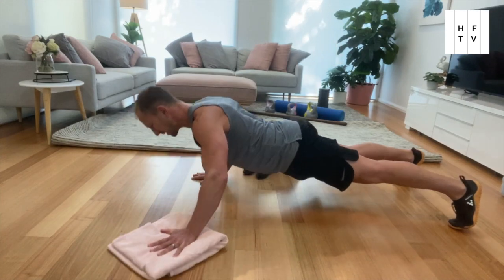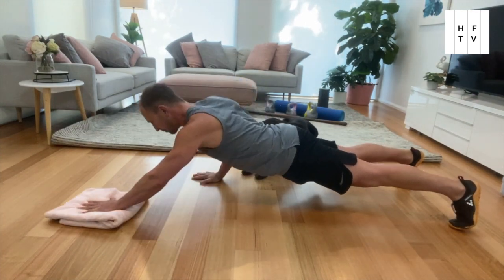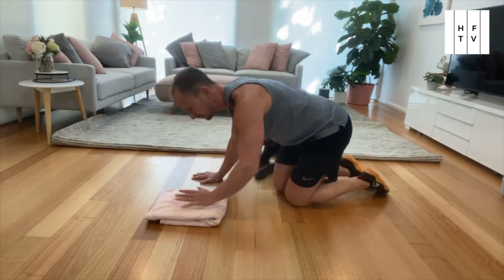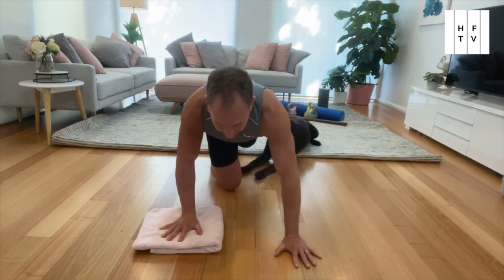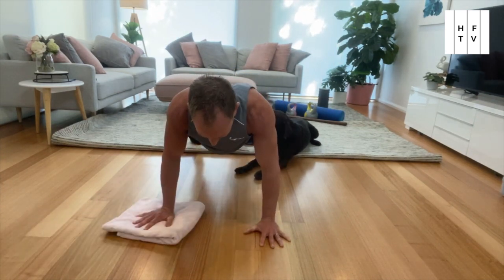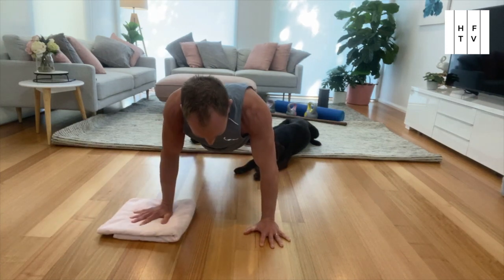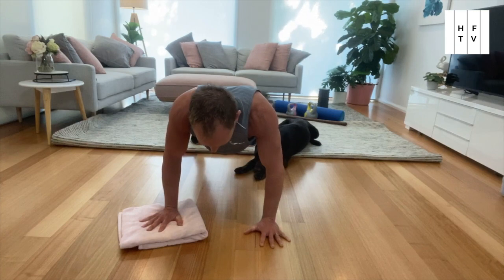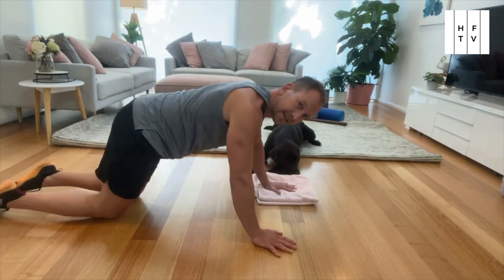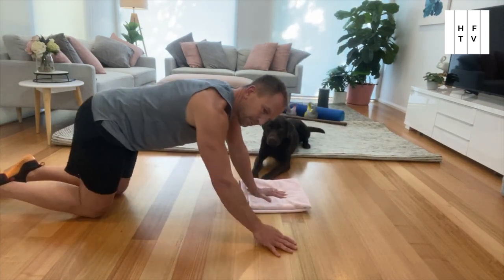This is the sliding push-up. For high intensity health, you'll do 10 seconds per arm; for strength, you'll do 20 seconds per arm. Strong push-up position and out to the side — you're aiming for about 90 degrees in your elbow at the bottom. Nice and strong, either forward or out to the side. If you're not feeling particularly strong today and you need to drop to your knees, go for it — that is an option for you as well.